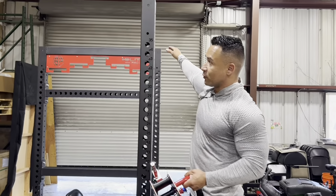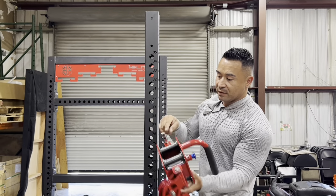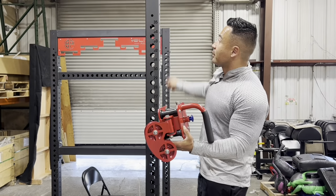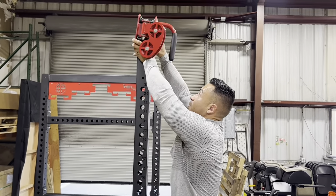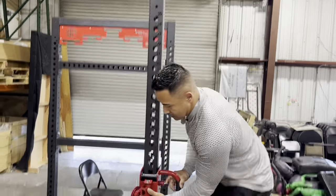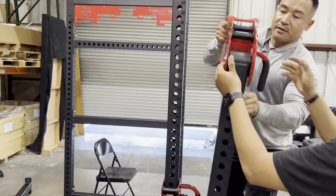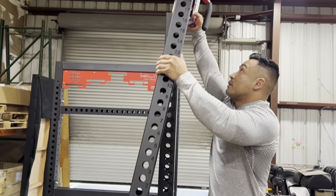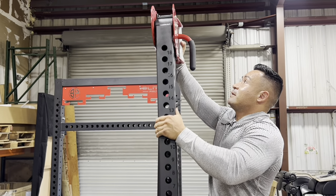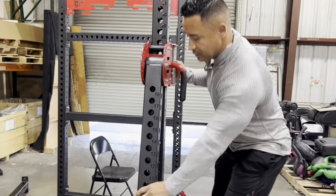Step number two: before you put any of your crossbars on the top, grab your trolley for your cable system. The terminal is going to be facing up because we're going to be feeding the cable down through here. Slide it up, line up the bearings, and pull it — that's one. Then grab your general arm, do the same thing, make sure the handle is facing out, line it up, and pull the pin to the back so you can slide it all the way down and lock it in place.